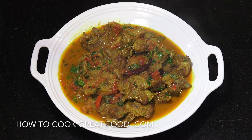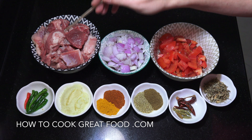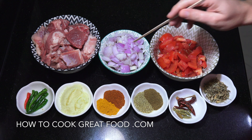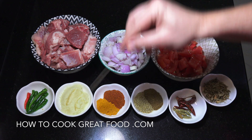Let's go and take a look at the ingredients that we need. At the back I've got lamb or mutton — there's some bones in there, a little bit of fat. I like that, it kind of works; I don't want it too lean. I've got one large onion and about three tomatoes. Try and use a nice juicy ripe tomato.